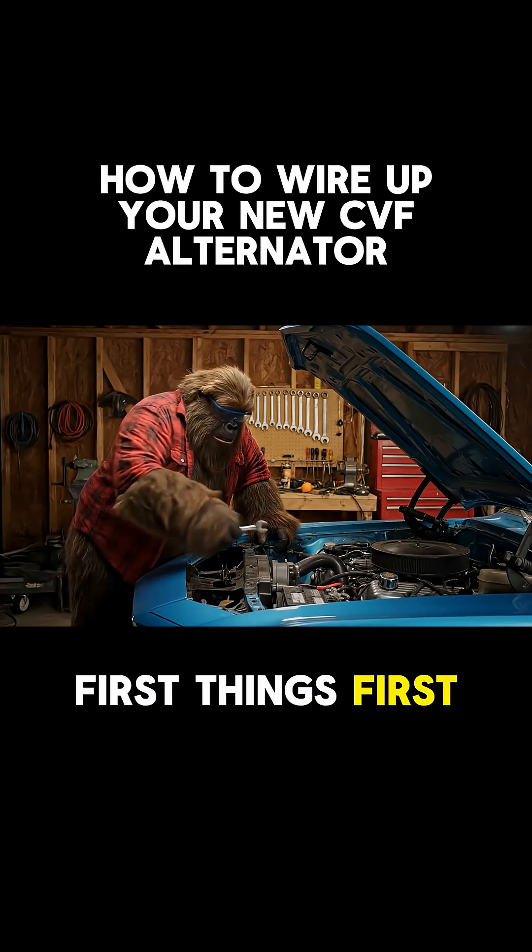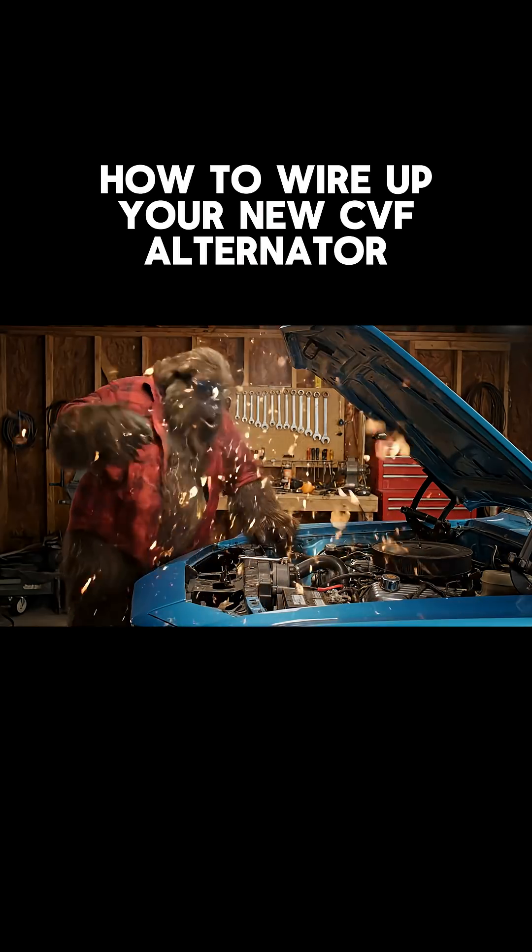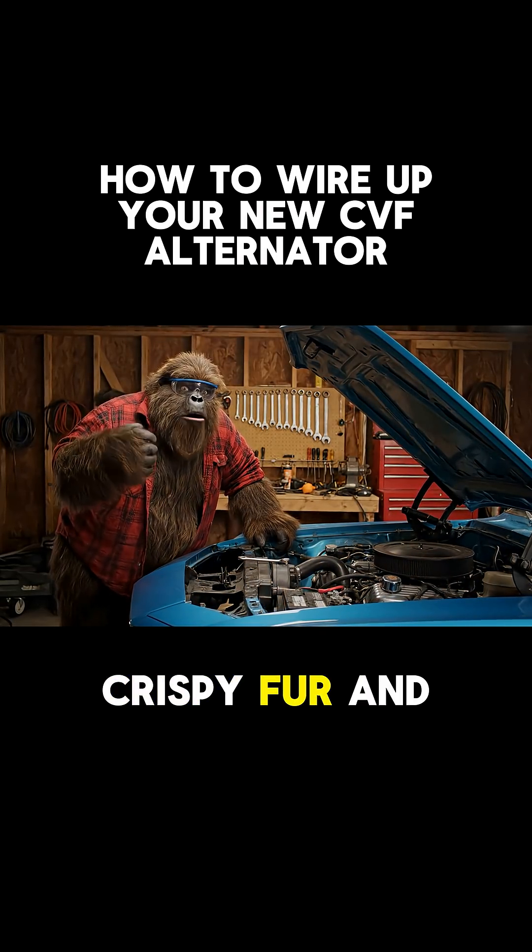First things first, disconnect that negative battery cable — unless you like crispy fur and fried fuses.